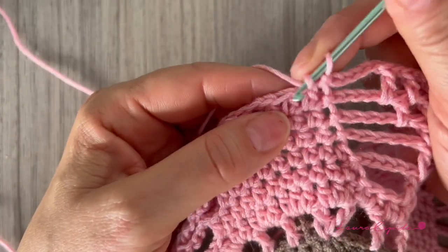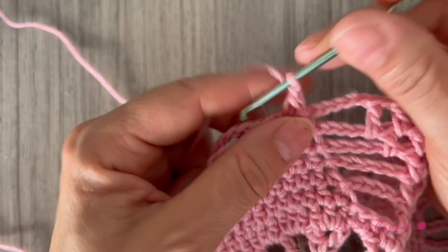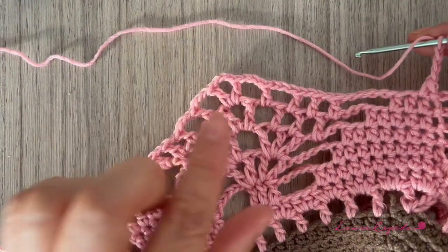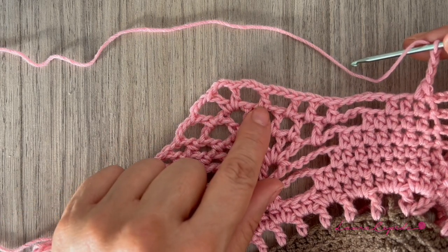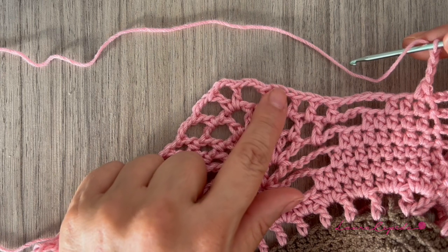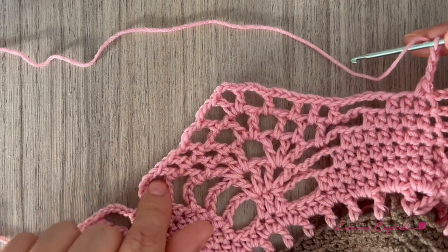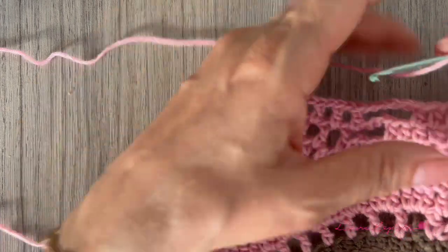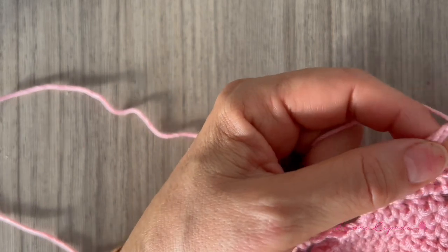In this row we are going to continue reducing, and only here we are going to make one half double crochet, then five chains. What we made below we are going to repeat again. What will change is that here we have one stitch, and in the next row we will make one and one, and also the V, then the three stitches, and in the other side two with one chain between and the ones in the middle with three chains between.